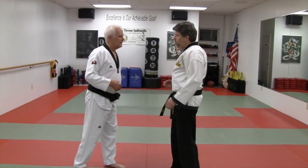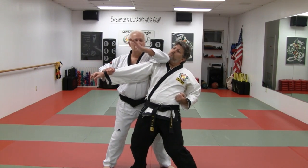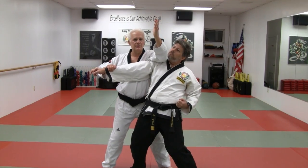He throws a punch — block, step in — and at this point I take the elbow, aim it down, and shift to a back stance.